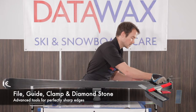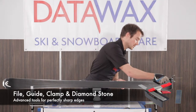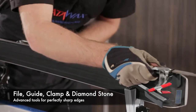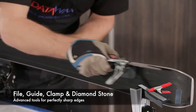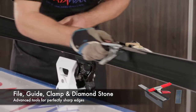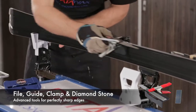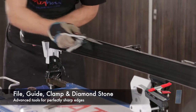This time we're going to start from the tail and work backwards. You never want to push the file — you're always pulling to get the control. You can see the filing is coming away here nicely, getting the edge sharp.